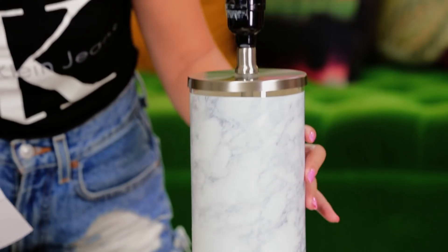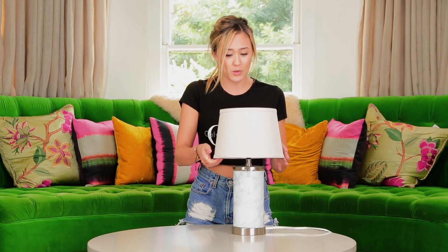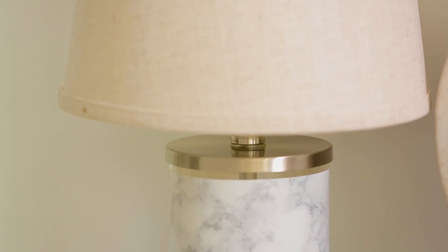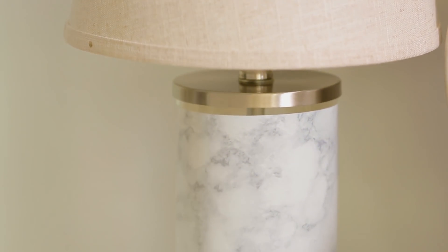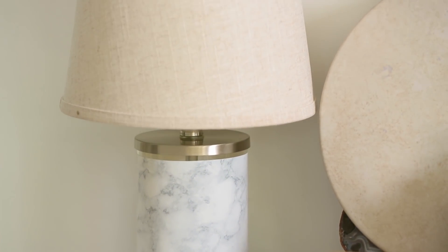Marble is so trendy and we just did that in like 10 seconds. Real marble lamps are extremely heavy and super expensive, but this contact paper for an entire roll was only $6. There is so much more you can do with the leftover contact paper too. This looks so freaking cute — it's going to upscale any room it gets put into. You can get contact paper at Home Depot, Target, or Amazon for super affordable, and there are so many different patterns you can use. It can really change up a bedroom.